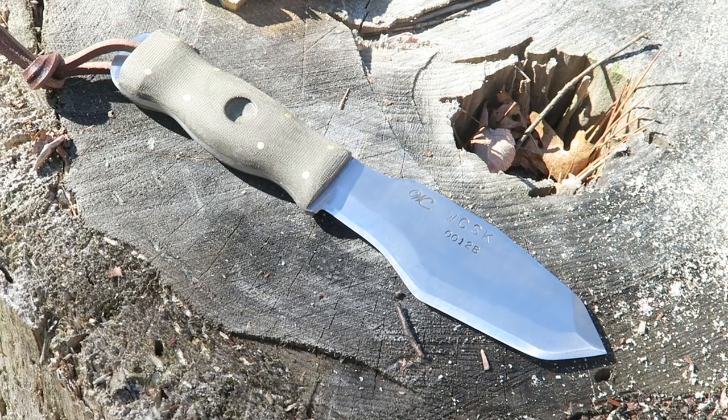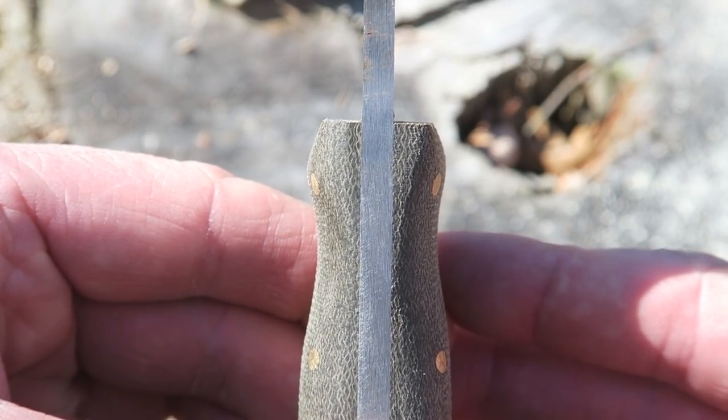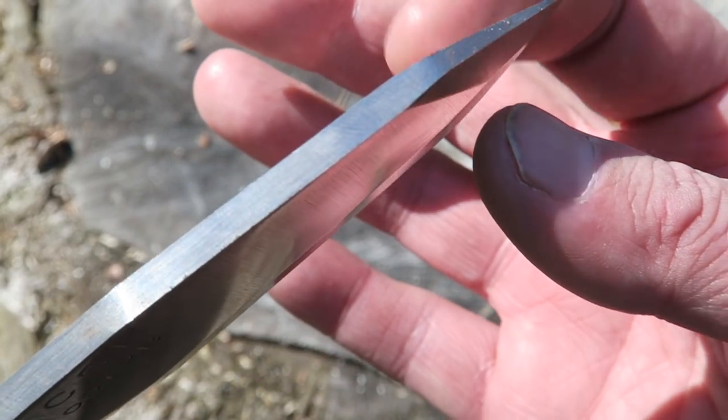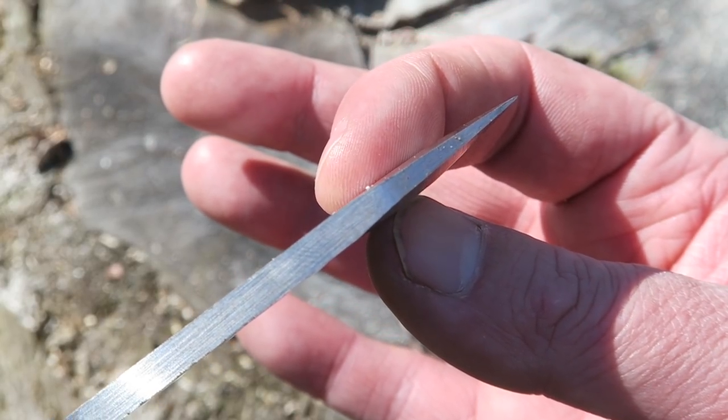Getting back to how I felt when I initially saw this knife, I wasn't sure how I was going to like it. It's got a sort of tanto tip up front, a saber grind, and then a sweep back towards the handle. Pulling it out of the box, the handle is very comfortable right off the bat. The fit and finish is perfect — the handles line up perfectly, the blade geometry is perfect. For a knife done completely by hand, you're getting a top-notch product.